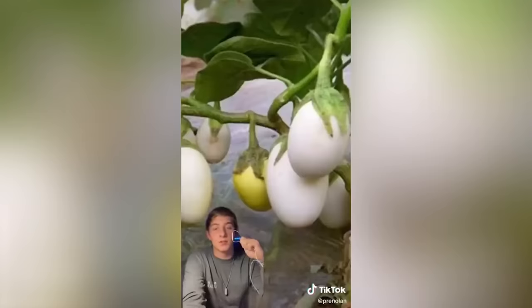I was today years old when I realized that flames don't have shadows. That flame does not have a shadow! And I was today years old when I realized why eggplants are called eggplants — this is actually a premature eggplant that looks just like an egg. A plant that looks like an egg. Wow — mind blown.